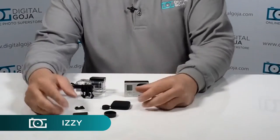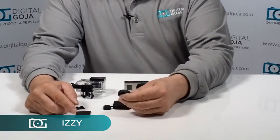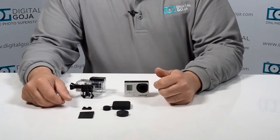Hi there, Izzy from DigitalGoja.com showroom. Today we're going to take a look at the protective lens case and side port cover kit for the GoPro 3 and 3 Plus.